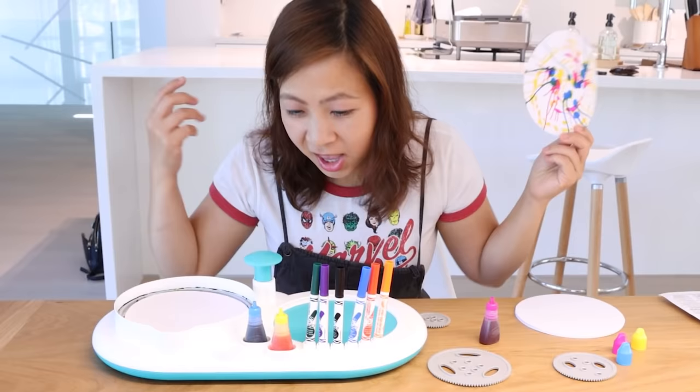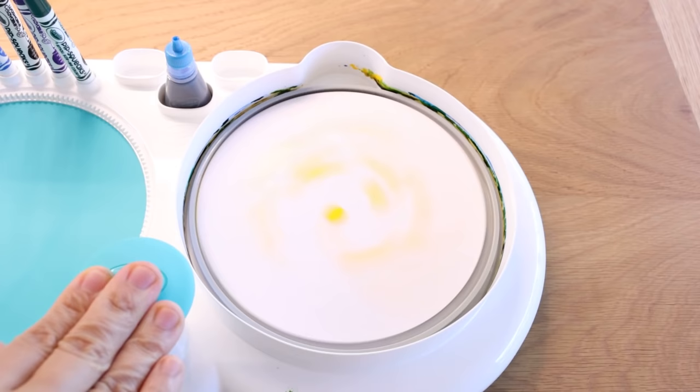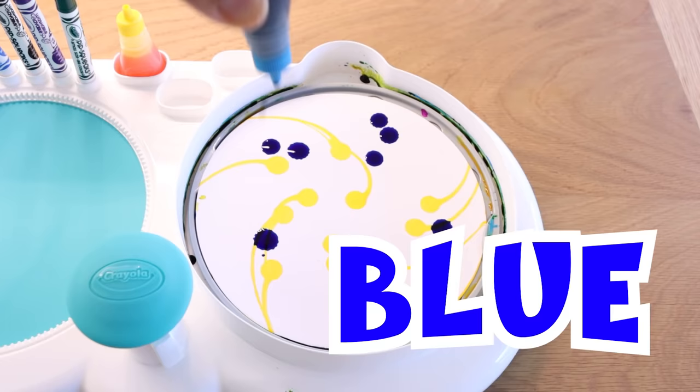So let's do some more. This time I'll start with yellow. So this is without spinning. Let's see if it makes a difference after I spin. I'm dizzy. It worked! Look! So let's try some blue draws.